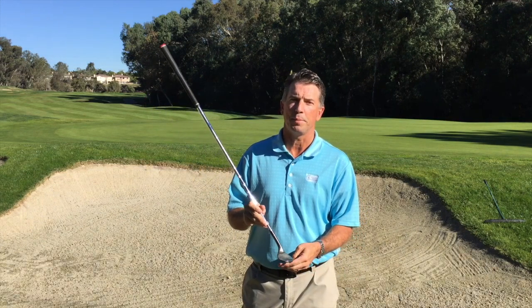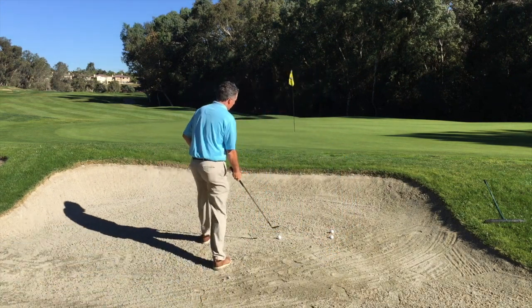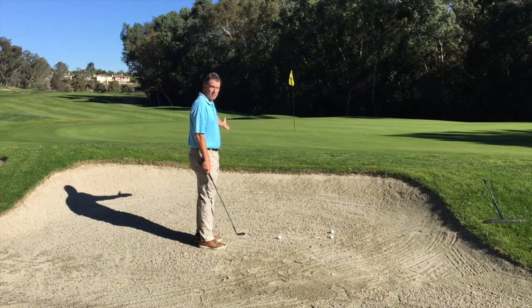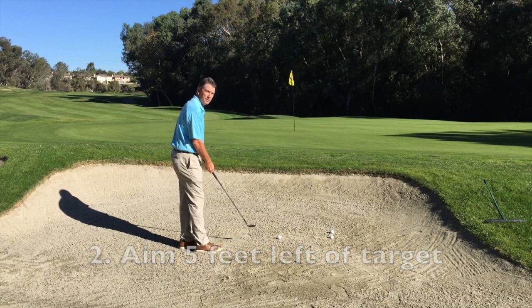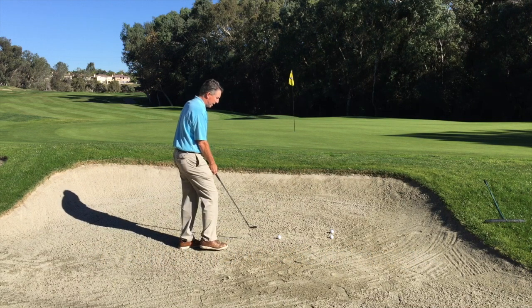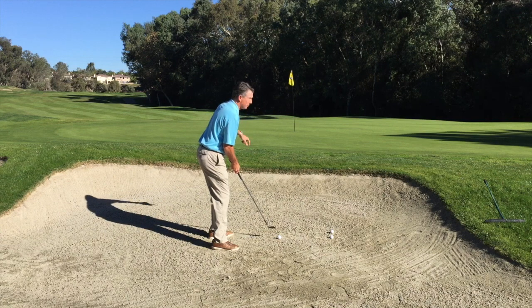An easy way to start this for a nice baseline standard bunker shot is that I want to pick a target roughly five feet left of the pin. I'm going to set up as if I'm going to hit a standard golf shot at that location. The ball will be fairly in the middle of my stance relative to my left target.